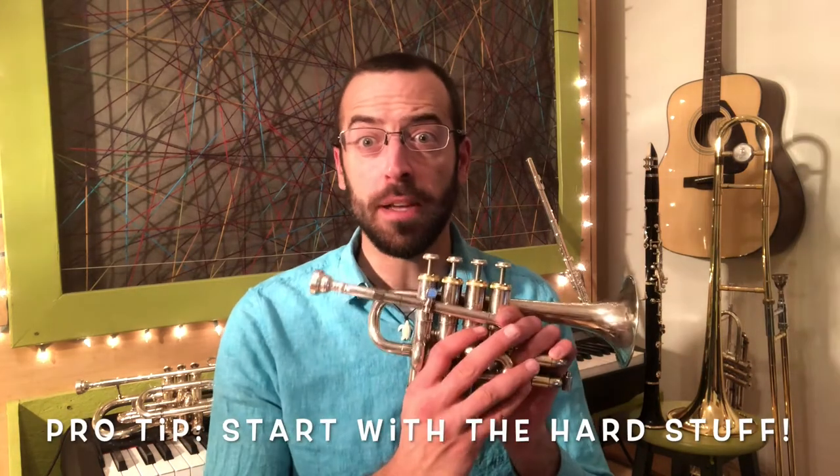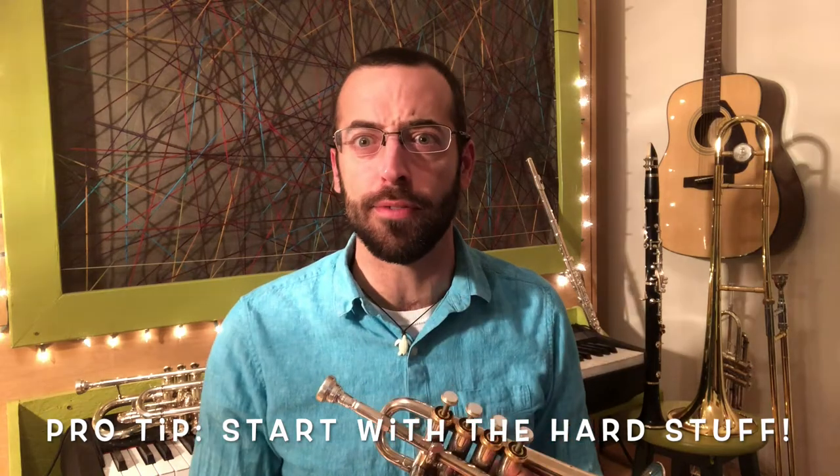When I've got something that's really hard, or high, or loud, and my lips are going to get tired, I like to start practicing with that. Especially on my piccolo trumpet, because I'm not very good at it. So I'll do some high stuff first.